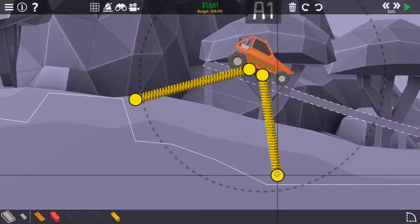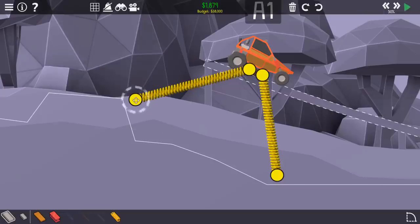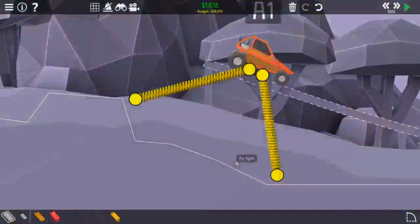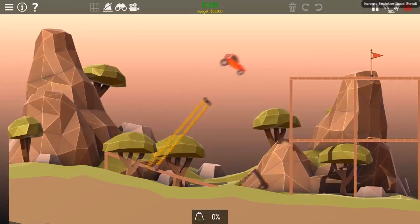You can see me getting cheaper and cheaper on this design in the echelons of top 1%, eventually landing on the successful design for $1,878. That's enough to get me third place. Pretty solid. And back to you, Past Tyler.